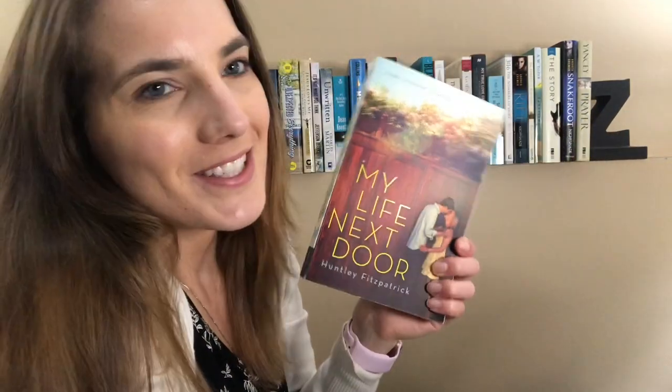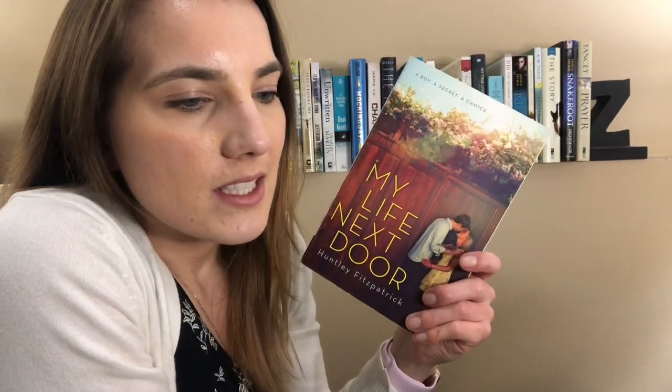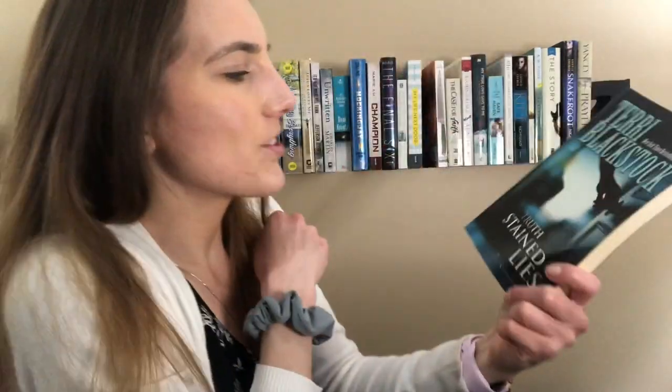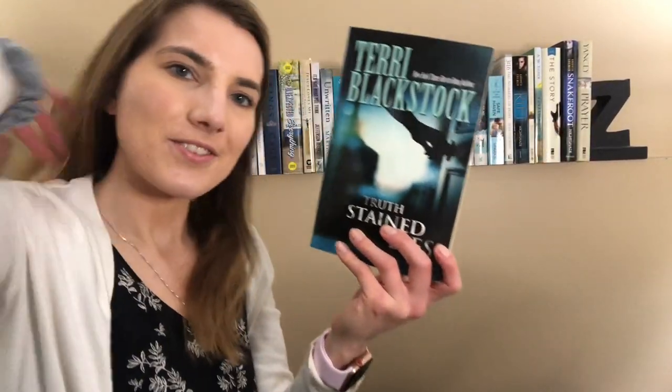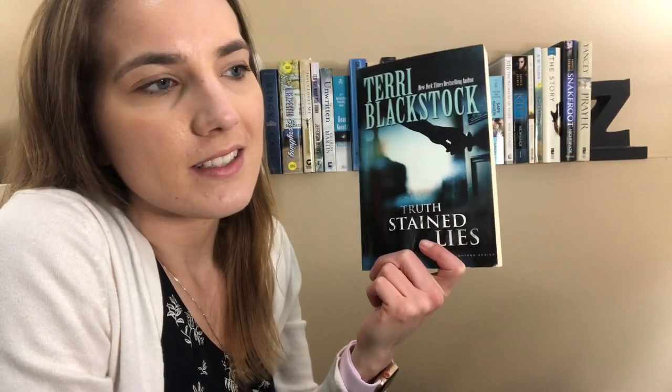Next is My Life Next Door by Huntley Fitzpatrick. I used to love this book. Now I probably wouldn't love it as much, but it does follow the daughter of a politician, so I do kind of like that plot line, and the relationship is really cute. The romance goes farther than I would be comfortable reading now, so that's a little bit too bad for a YA, but other than that I think the story is really solid. Next is Truth Stained Lies by Terry Blackstock. This is the first book in a little trilogy. You follow a family, and there's different kinds of mysteries and murders throughout the books that are pretty exciting to follow. I don't think it's the best that she's ever written, but it was definitely a fun ride. I read them all last summer, and they're just something fun and easy to read. Plus they're all Christians, which is nice, and I would recommend it.